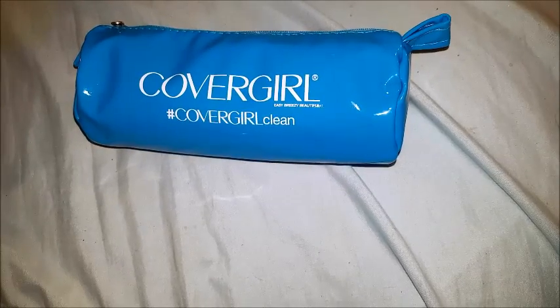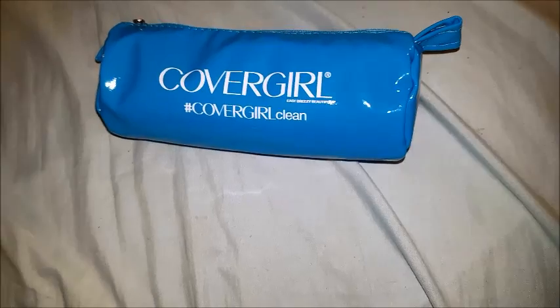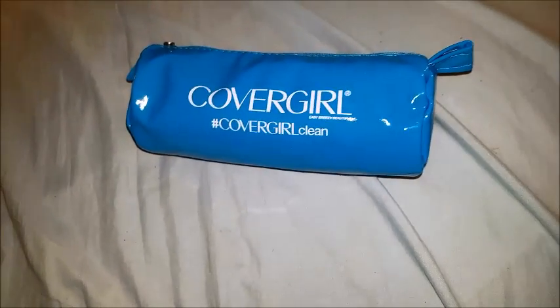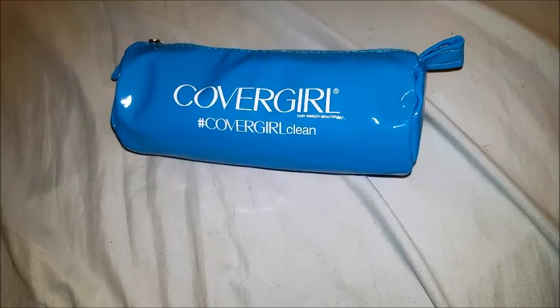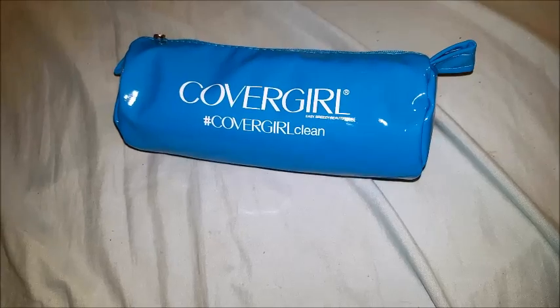I'm hoping to do a Walmart haul for you guys. I'm just trying to get enough gift cards saved up. With the holidays and things, I'm wanting to check out the gift sets - like where you get a razor and it comes with shaving cream and maybe a lotion. Things like that I want to check out. It's just I don't know if I'll have the funds to do it.